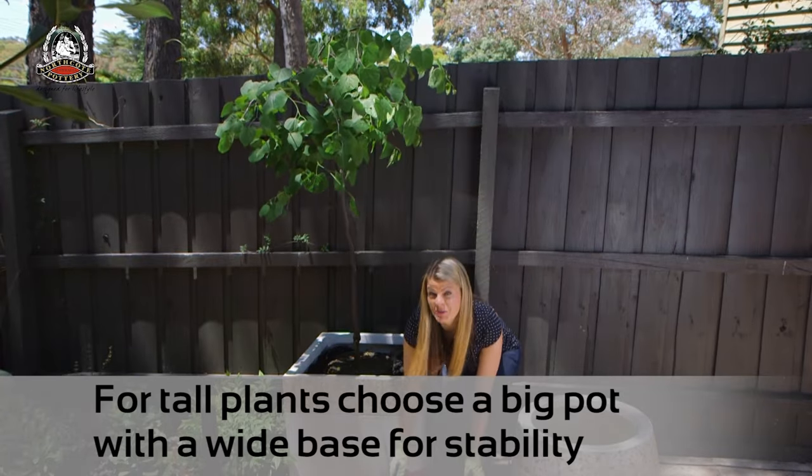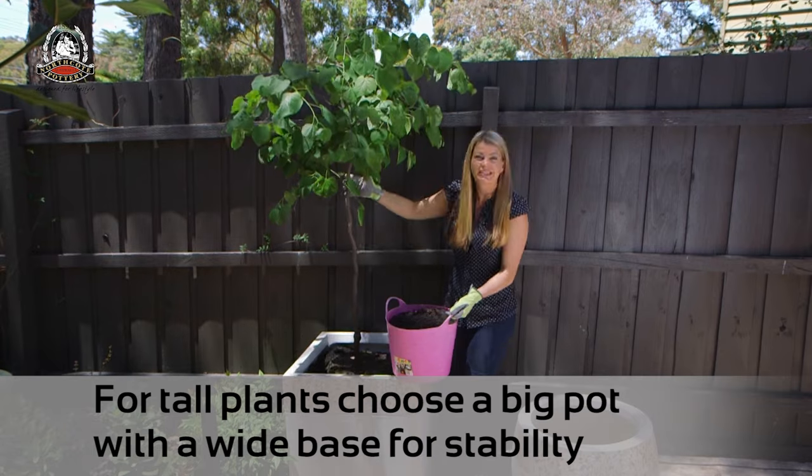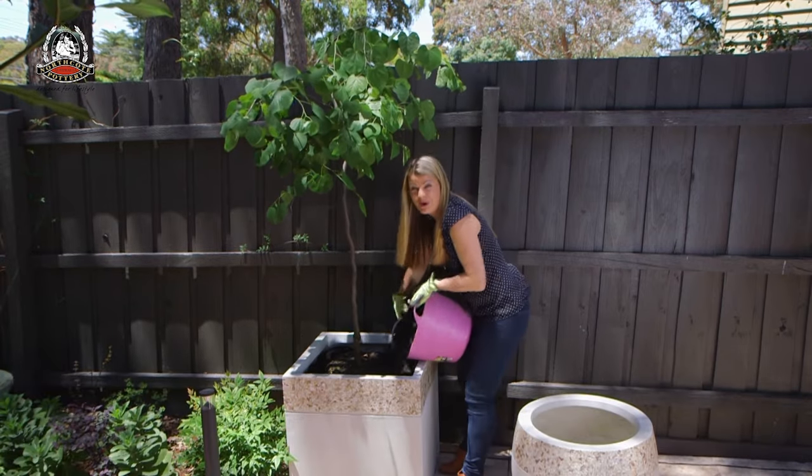To make a real statement in a big pot, you might like to grow a grafted standard or a compact grower like this Sursus Lavender Twist, which will fill the pot out beautifully.